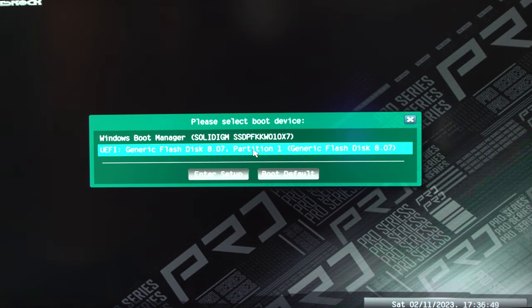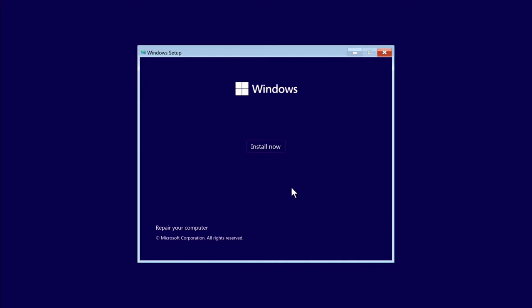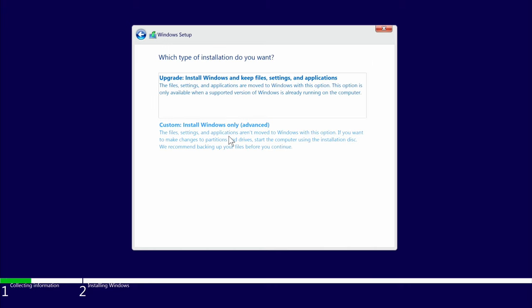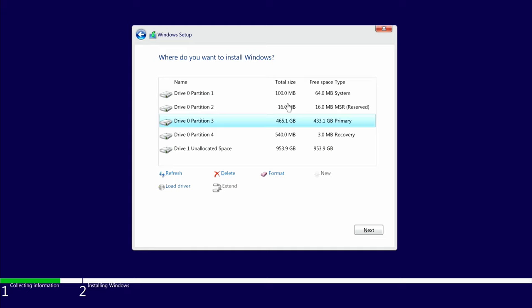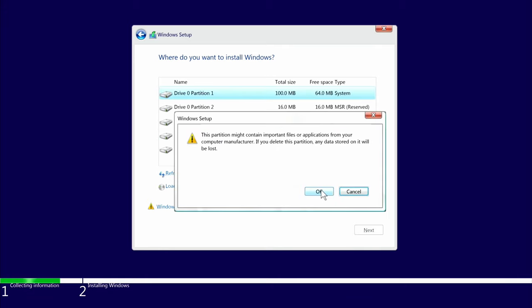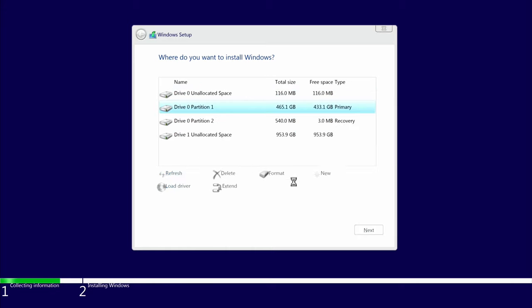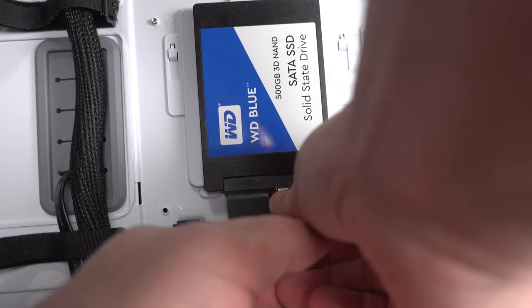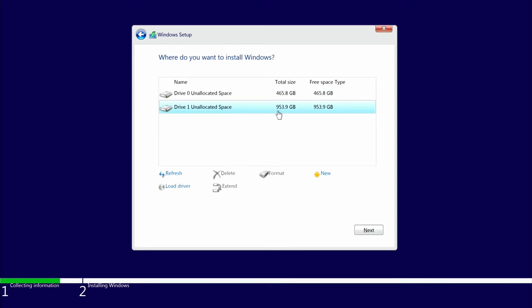Select Generic Flash Disk, then click Next, Install Now. I don't have a product key — Windows 11 Pro, Next, I Accept, Next, Custom. Here we can see all the drives: Drive 0 with different partitions (the Western Digital 500GB) and Drive 1, the brand new Solidigm P44 1TB. I'll delete all the partitions on the 500GB to have a clean setup. One important tip: during a Windows install, only have one drive installed because Windows likes to write things on both drives and it can cause issues. I'll select the Solidigm P44 drive and click Next.